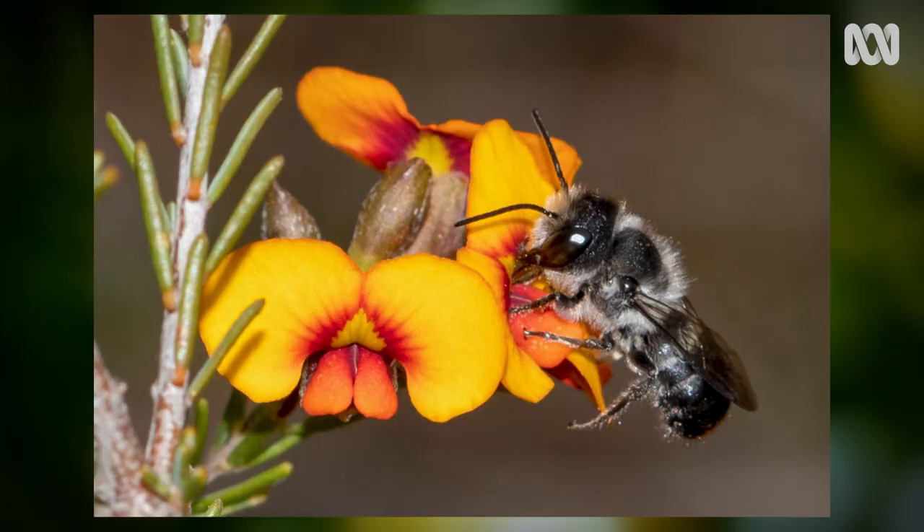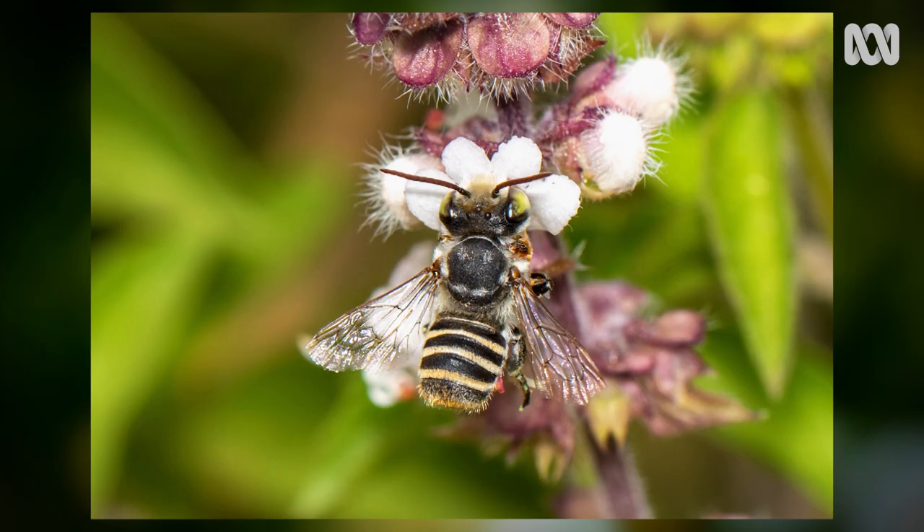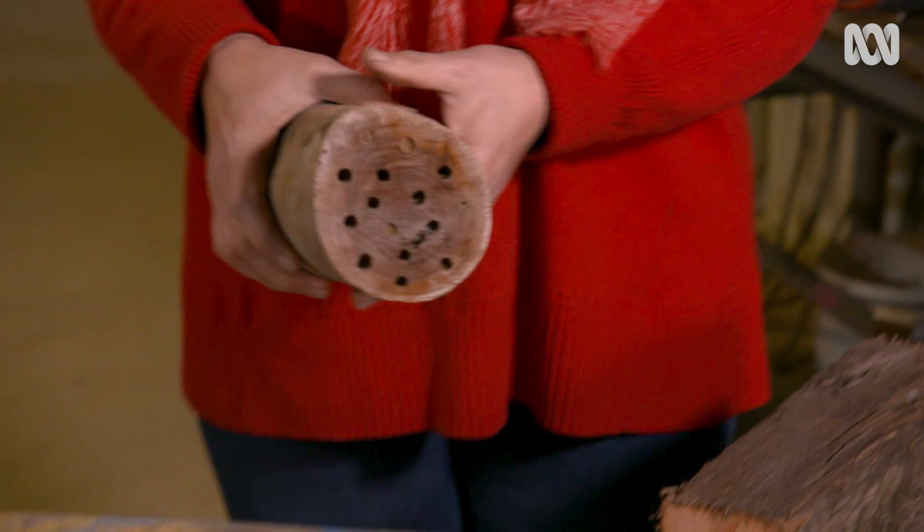The block suite I have in mind is designed to attract resin bees, masked bees, wasp mimic bees, and again the good old leafcutter bee. These bees like to nest in a block — a block of wood with holes in it.